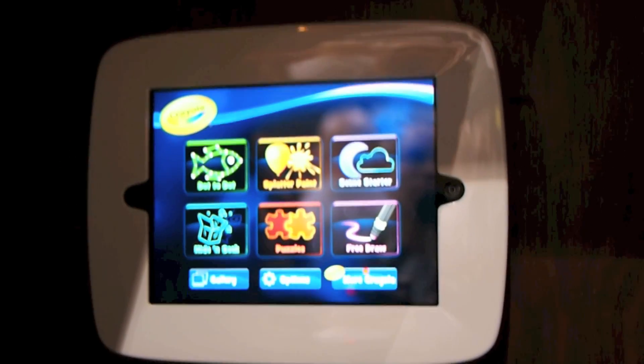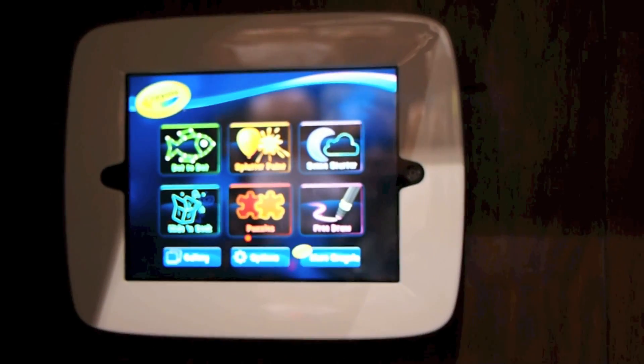This is the Crayola Light Marker — it's going to be available this spring, and it's $29.99 for the marker itself, and the app is a free download on the App Store.